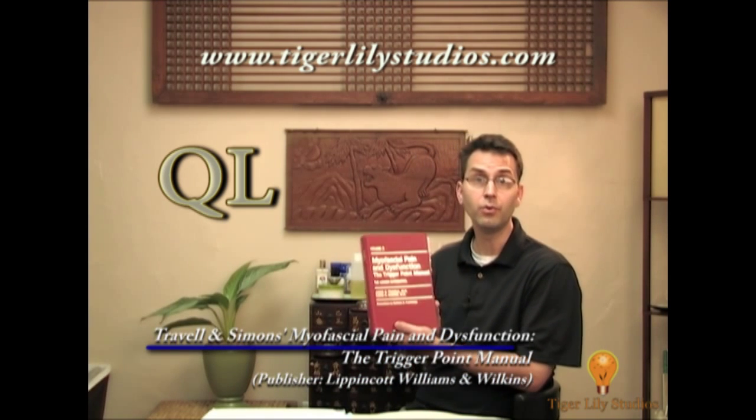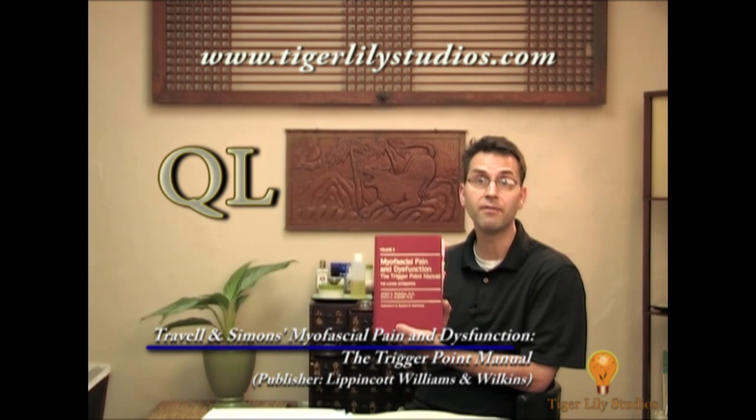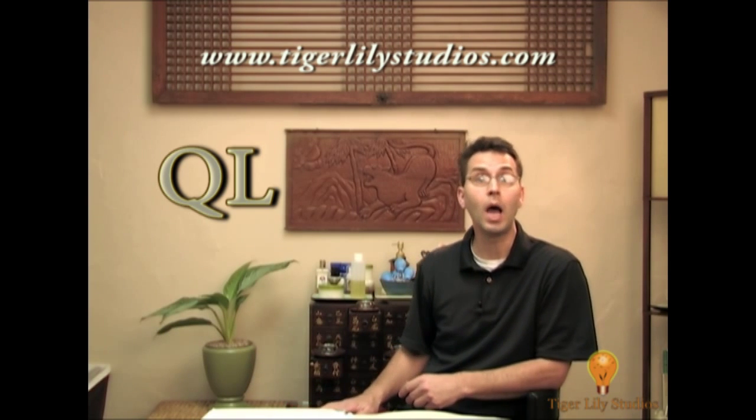The medical text we use as our primary reference material, Travell and Simons' Myofascial Pain and Dysfunction: The Trigger Point Manual, has this to say about the activation of QL trigger points: "Activation of trigger points in the muscle often involves simultaneously bending over and reaching to one side to pull or lift something."